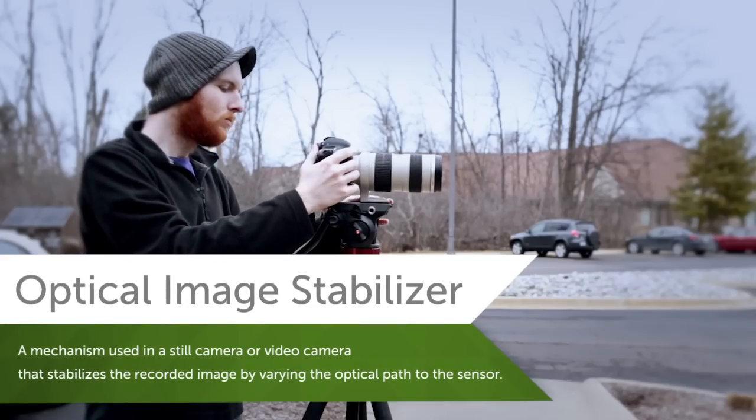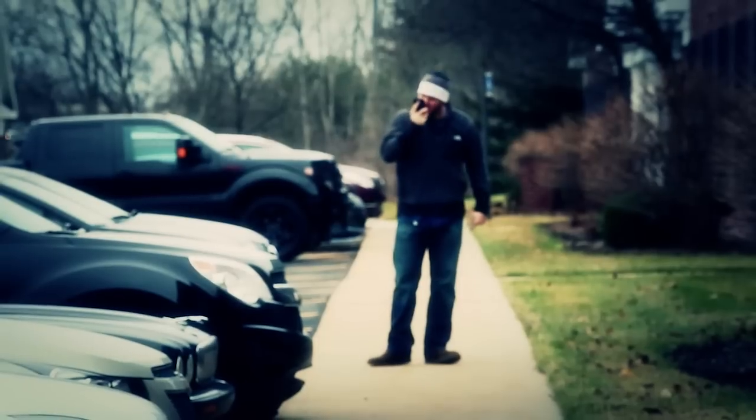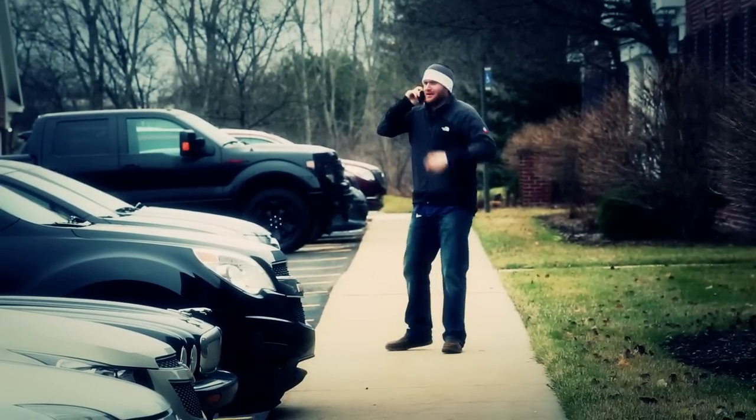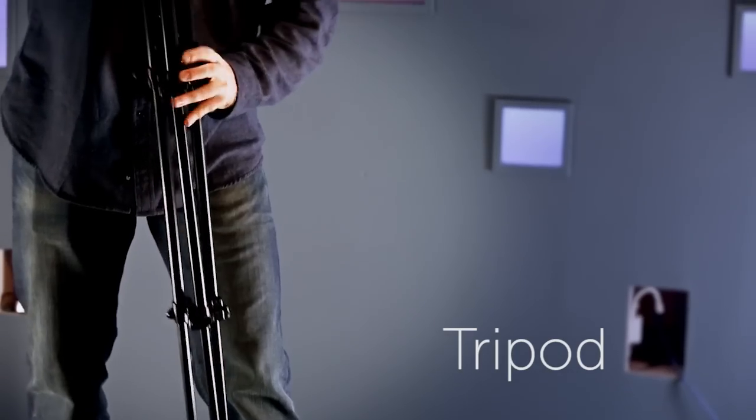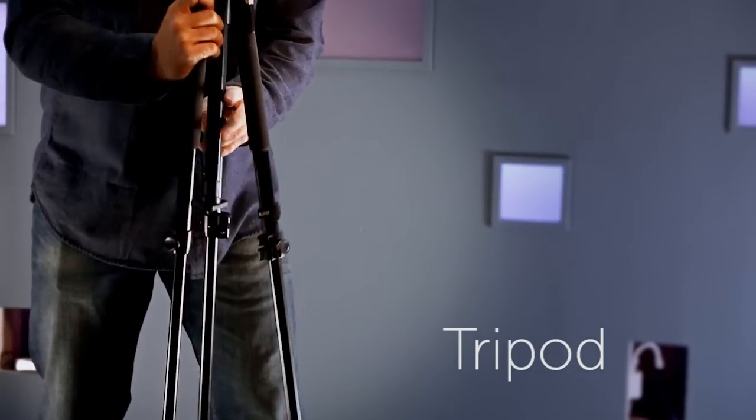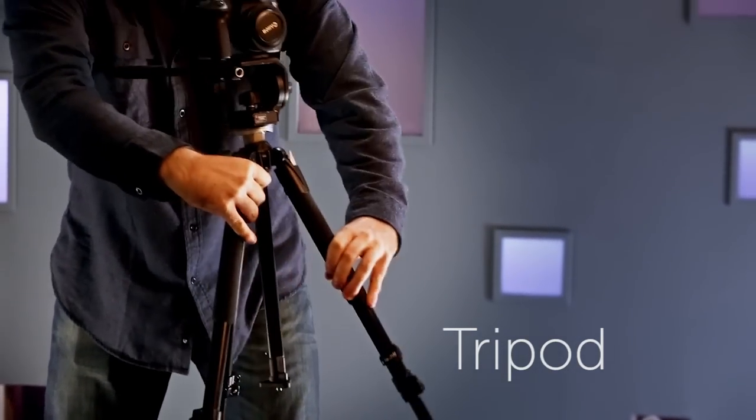If you're shooting from far away and need to stay on a subject, physical support like a tripod will be your best bet. There's a variety of support systems for your camera. The tripod is the most well known and generally a great choice if you won't be moving too often.